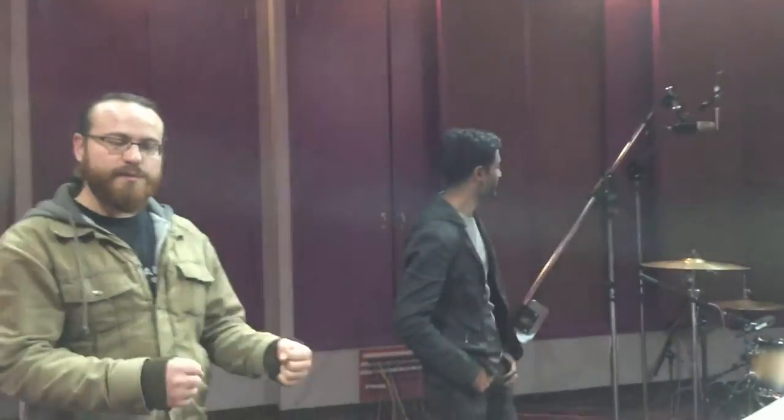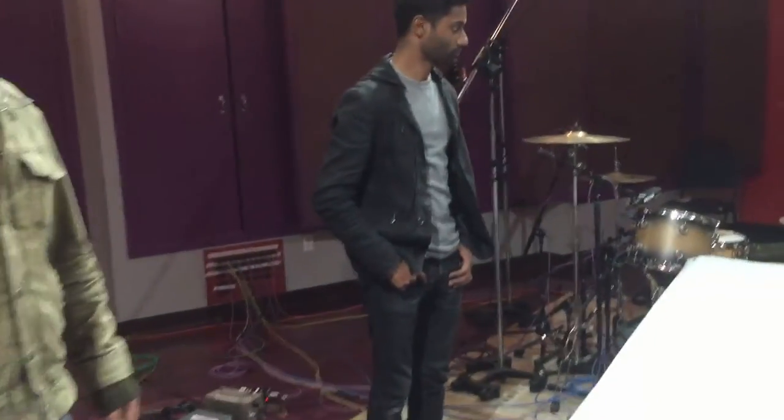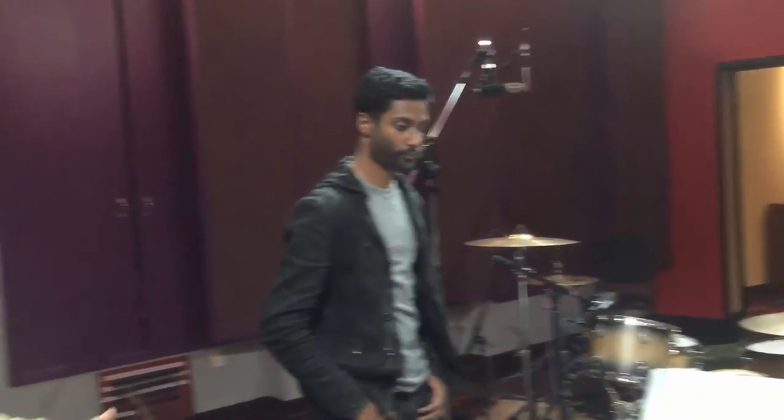We're inside the live room of what I believe is called the SSL J series room. This room sounds great — killer drum sounds. We've set the drums up in a very specific place. The room has cool dynamic features: dynamic ceiling panels that can be flipped, and wall diffusers that can be opened and closed. We picked this side of the room because Ryan has a lot of experience here and knows where it sounds the specific way he wants for this record.